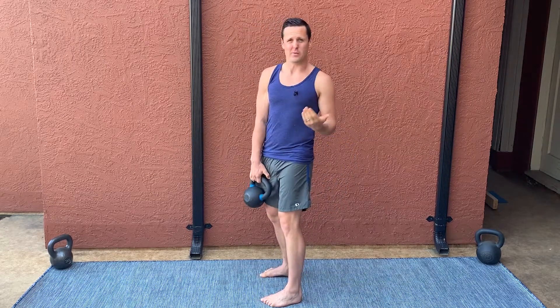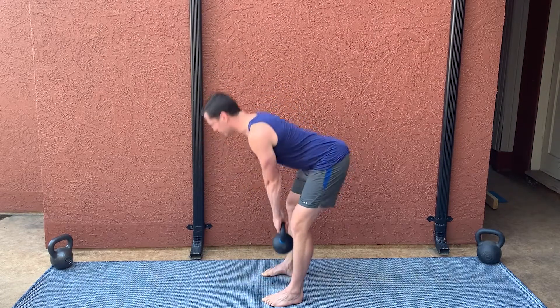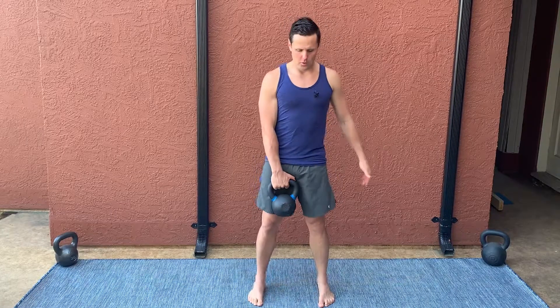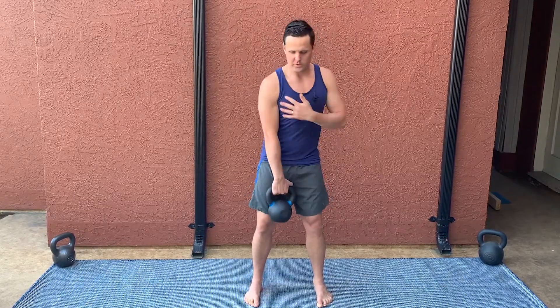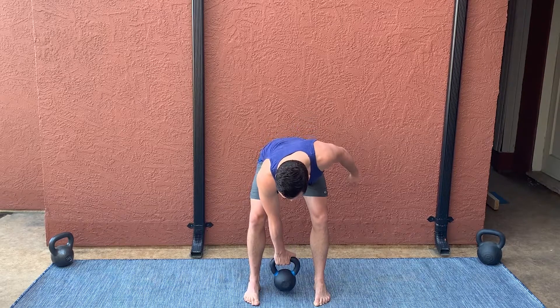Once you have that range of motion, we start to add load. If I can do this with a 12 kilogram kettlebell, then I go to 16, then to 24, and so on. Then we progress to a one-arm Romanian deadlift — exactly the same movement, but now I have to stabilize rotationally. I'm holding the kettlebell in one hand, still in the middle of my body, resisting a twisting inward force on my shoulder and upper back, stabilizing rotationally side to side. Once you've got that with a 24 kilogram kettlebell, we progress to the single-leg deadlift, which is the next video.